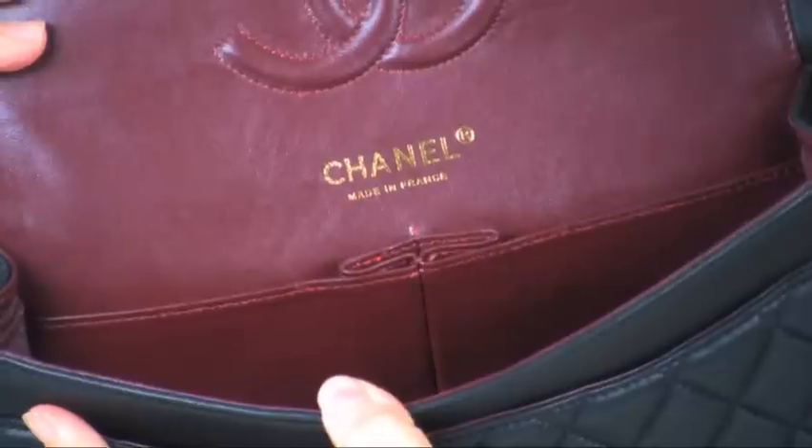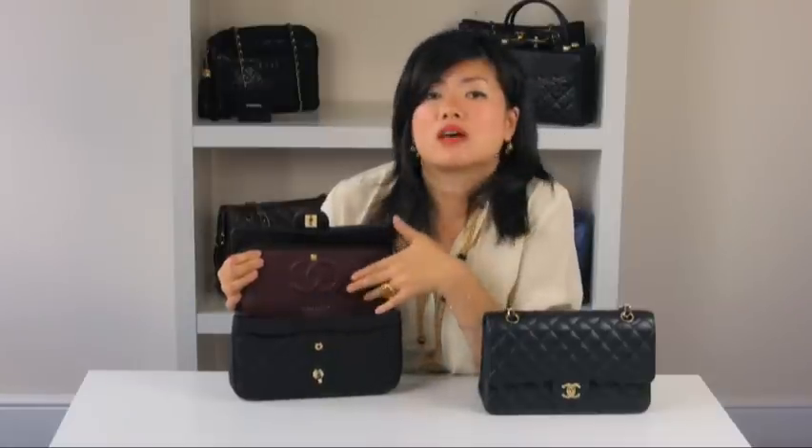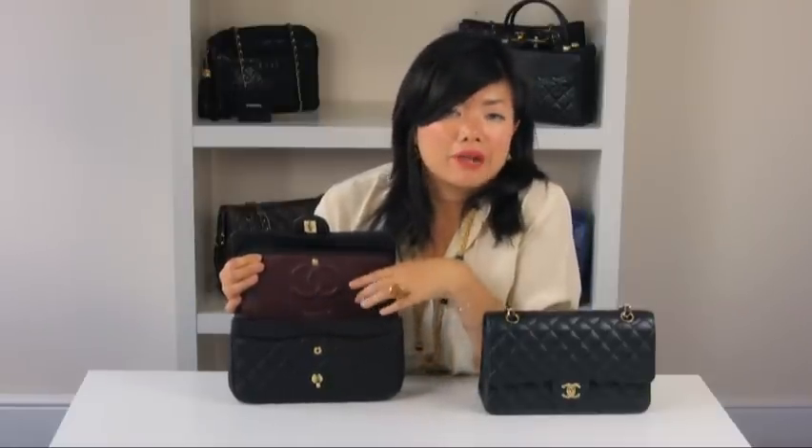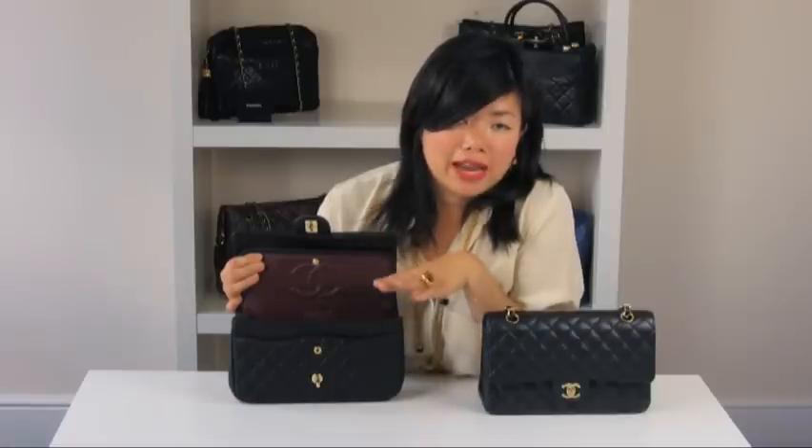As you can see on the replica, it says Chanel and 'made in France' all on one side of the bag. Now this is true, but only on the caviar skin version, not on the lambskin.